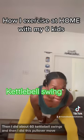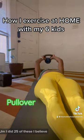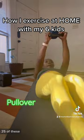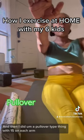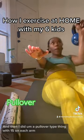Then I did about 60 kettlebell swings, and then I did this pullover move. I did 25 of these — yes, 25 — and then I did a pullover type thing with 15 on each arm. It was great.